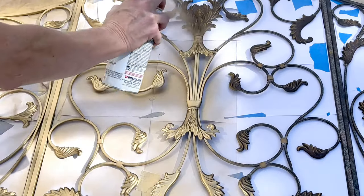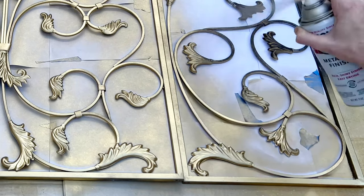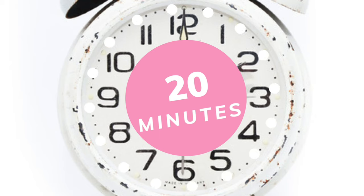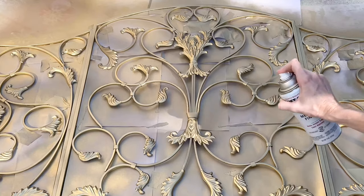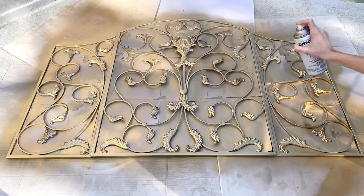I made sure that I got the sides, the bottom, and the top. Once I was finished with my first coat, I let it dry for about 20 minutes. Then I came back and did the second coat, repeating the process and making sure that I got the paint into all those little nooks and crannies. Then I let it dry completely, which took about an hour.